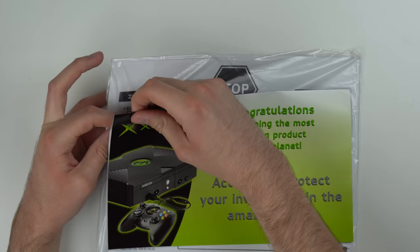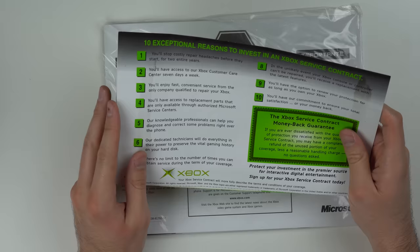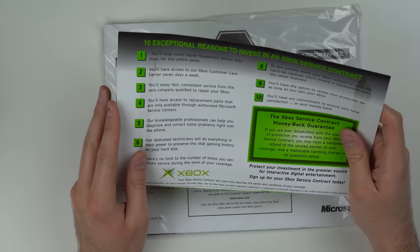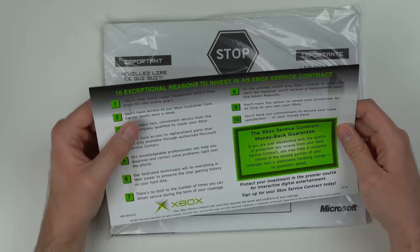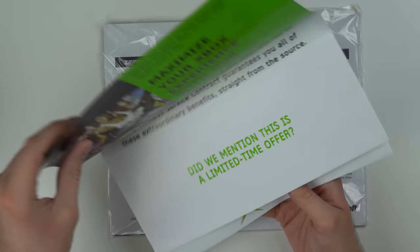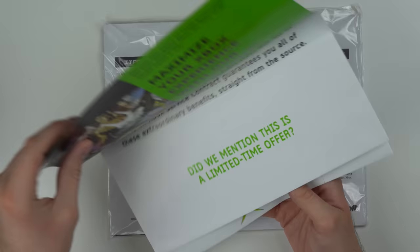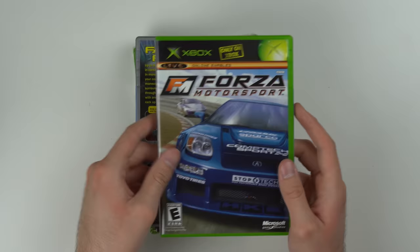One pamphlet says 'Congratulations on owning the most exciting product on the planet — act now to protect your investment in the amazing Xbox.' It's actually an Xbox service contract — kind of like a warranty: you'll stop costly repair headaches before they start for two entire years. I'm sure Xbox made a ton of money off this; usually people selling warranties do make a ton of money because only a small portion of buyers actually need to use it.